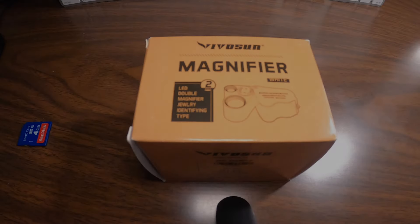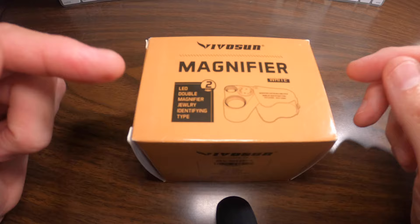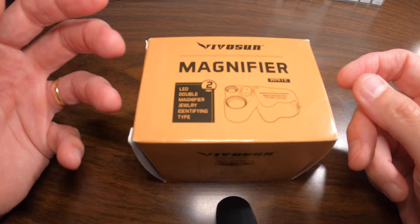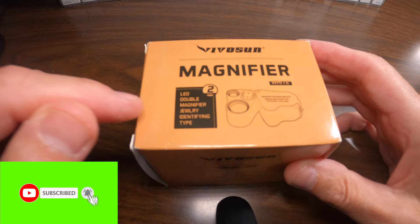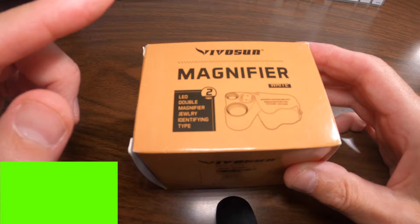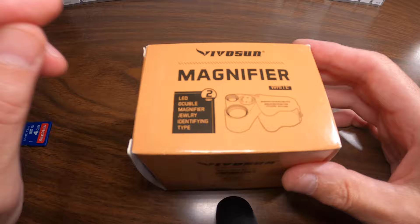Hey guys, thanks for tuning in to the Interior View channel. Today we're looking at something a little different — this is from Vivosun. It's a two-pack of jeweler's loupes, basically magnifying glasses. What's cool about these is they come in a two-pack and have little LED lights built in. There are two different power settings on each loupe: one is 30x and one is 60x, and they both have separate lights.